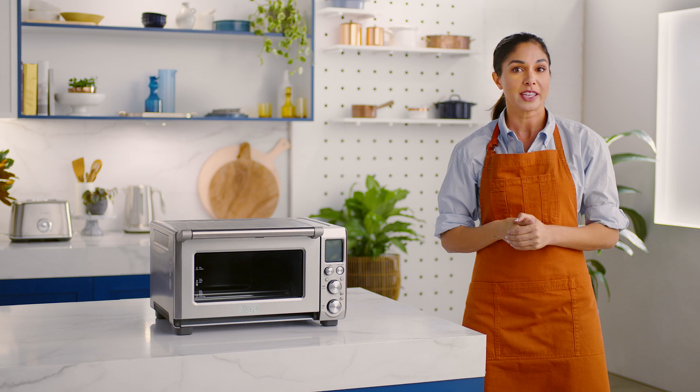Now let's prep your smart oven. Before first use, we'll need to run the oven empty for 20 minutes, which will remove any protective substances on the heating elements. Let's do that now.